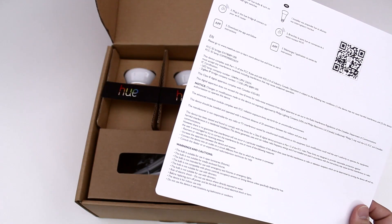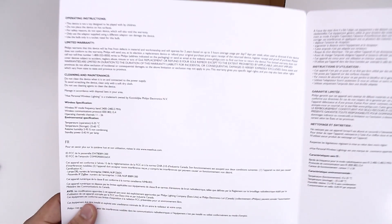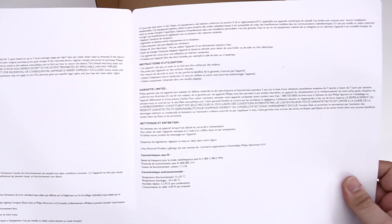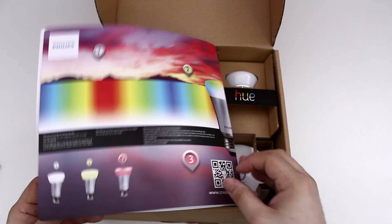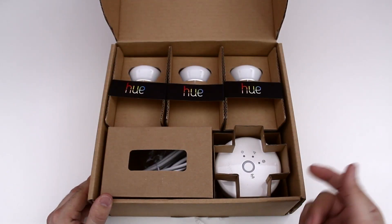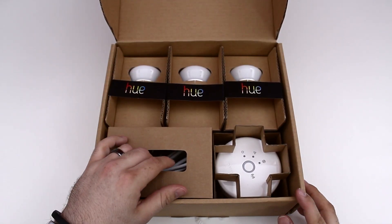On the inside of this pamphlet we do have some warranty information. It says that Philips warrants this device to be free from defects in material and workmanship, and it will operate for two years based on averages they have set. So if you buy the Philips Hue set, you won't have to worry about light bulbs for a couple of years.